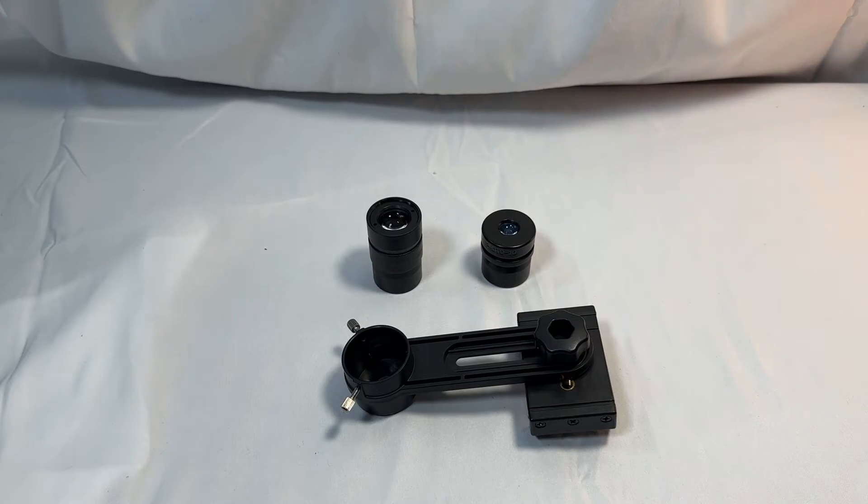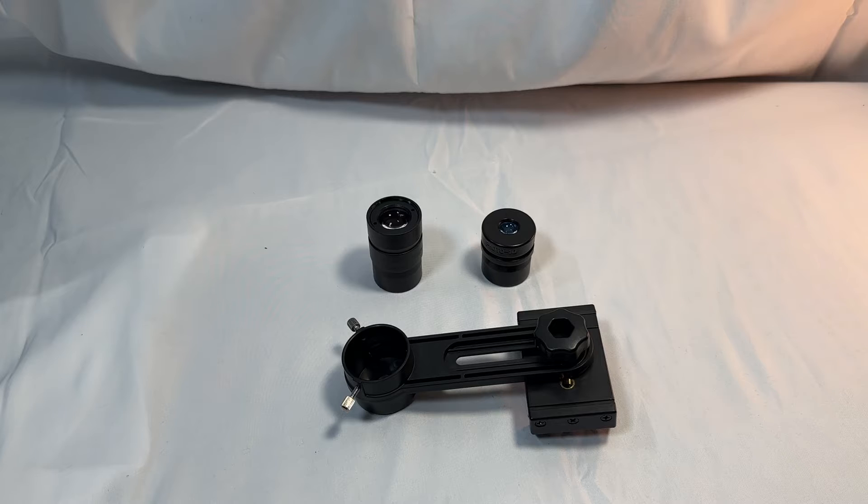The finder and diagonal that come with the Max 70 — I wouldn't bother replacing them. The 5x24 finder is atrocious and has the optical quality of something you'd find in a cereal box, but it does the job. I have no idea how you would attach a red dot finder without resorting to glue and duct tape or 3D printing a bracket, because the tube is so small and plastic that you might cause damage if you try to drill and tap holes in it.